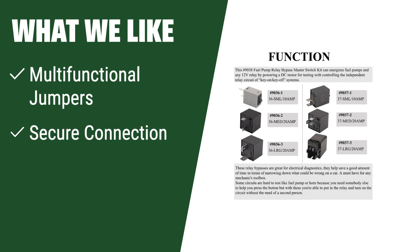What we like: The Lyle 69300 Master Relay Test Jump Set includes versatile jumpers, a test lead kit for secure connections, and relay puller pliers for easy removal. If you need a reliable tester with a variety of jumper options and secure connections, the Lyle 69300 Master Relay Test Jump Set is the perfect tool for you.